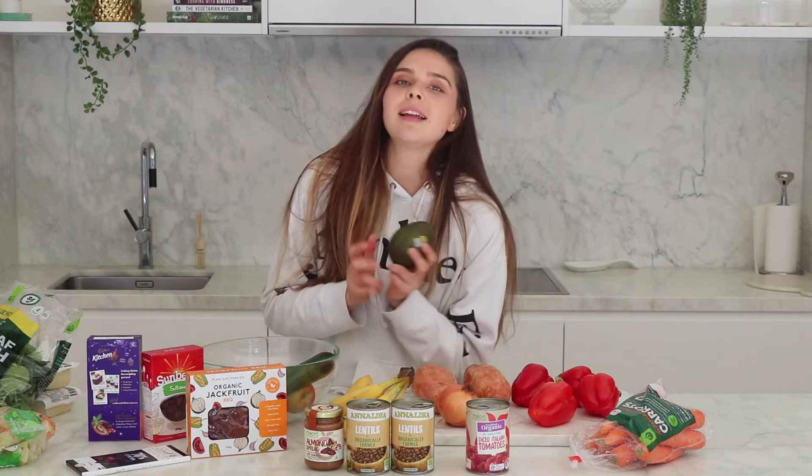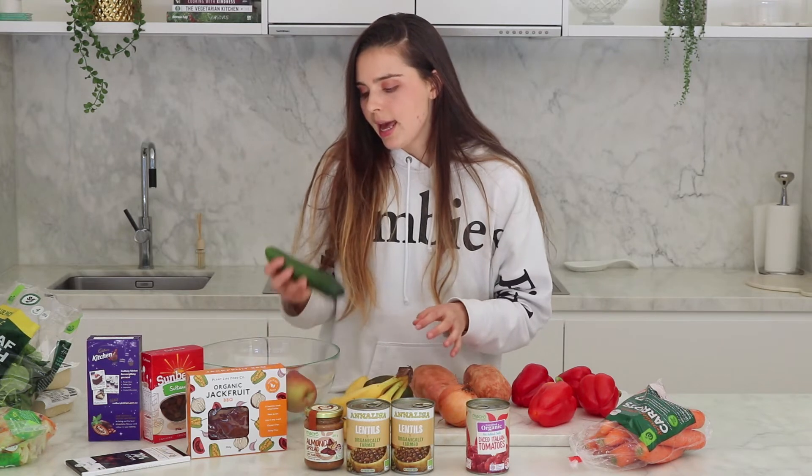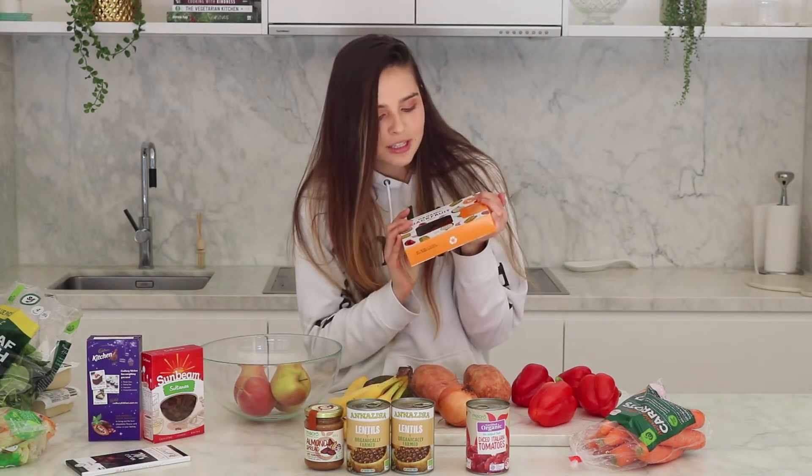An avocado because I like having avocado on toast occasionally. Then I got a cucumber because I love cucumber in salads. I also got some apples just because they're a good snack, and I'm thinking of cooking up my carrot cake muffins which use an apple in them. And then this one I showed you in store — the organic jackfruit. I just got this because I saw it, I've never bought it before, I have no idea what it tastes like, but I thought why not try out something new, it's on sale.